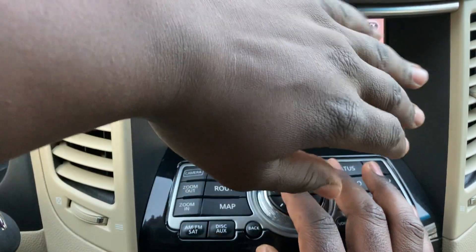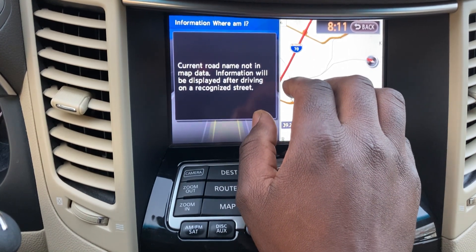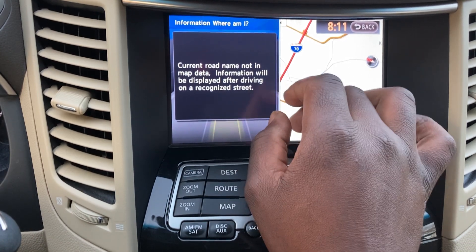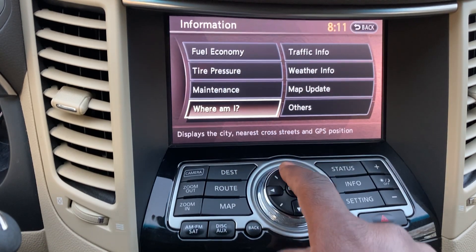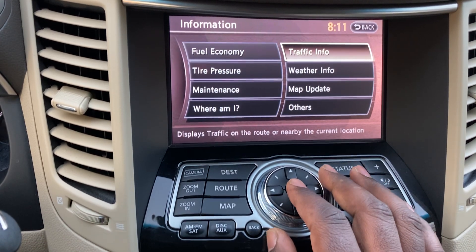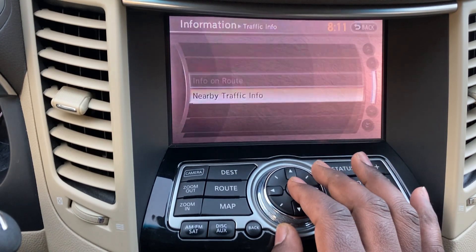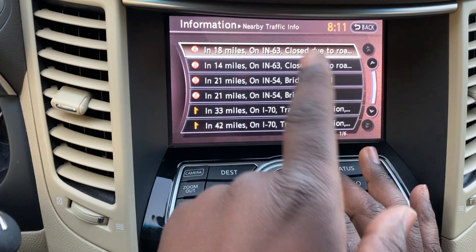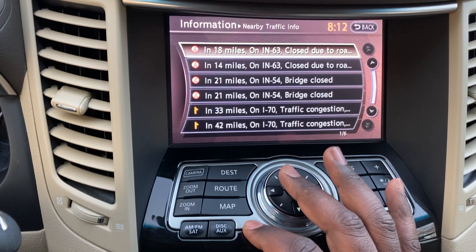There's a GPS location screen that shows your current road name, and gives you coordinates — I'll cover that up to protect my location. Traffic Info shows nearby incidents even when you're not navigating: for example, it's showing Indiana 63 closed in 18 miles. There's also a nearby traffic congestion view which looks quite useful.